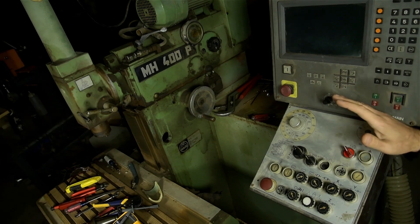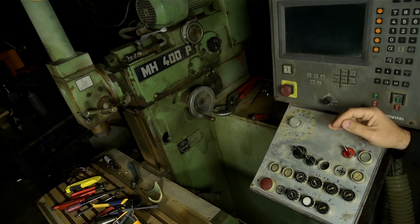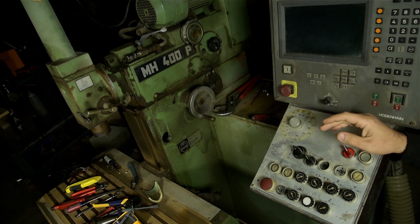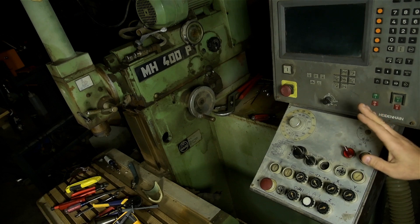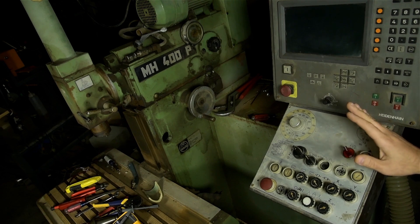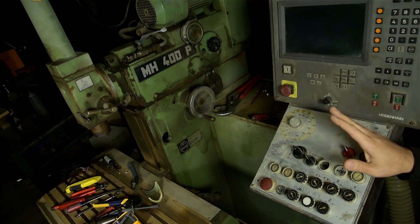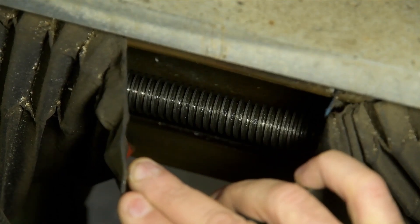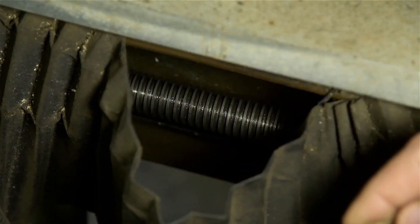What attracted me to this mill is that it's already sort of CNC, and it's not that big physically. It's got an old Heidenhain TNC-124, which I believe would do single axis at a time, 2.5D machining. Because of that, I assumed this machine had ball screws — which it doesn't. It has what appear to be regular trapezoidals, which might be a problem. I won't know the whole story until I get in there and see how much space I have to work with.